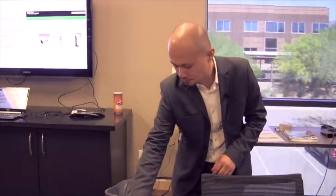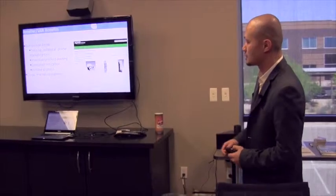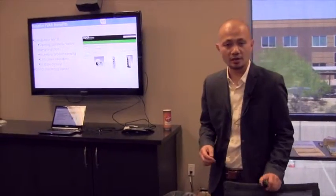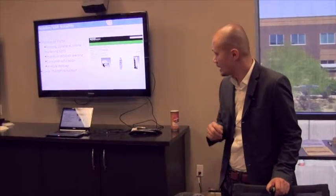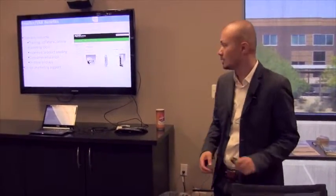We also have a distribution portal allowing our resellers and buyers to take advantage of training collateral, marketing tools, incentives, and product seeding. Hopefully today we've given you an opportunity to learn a little bit about us, about who XPOW is, and some of the products we manufacture and currently have in market. Have a great day.